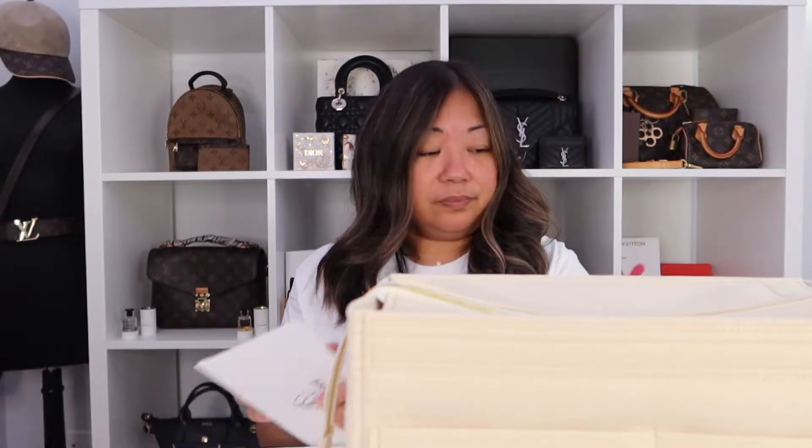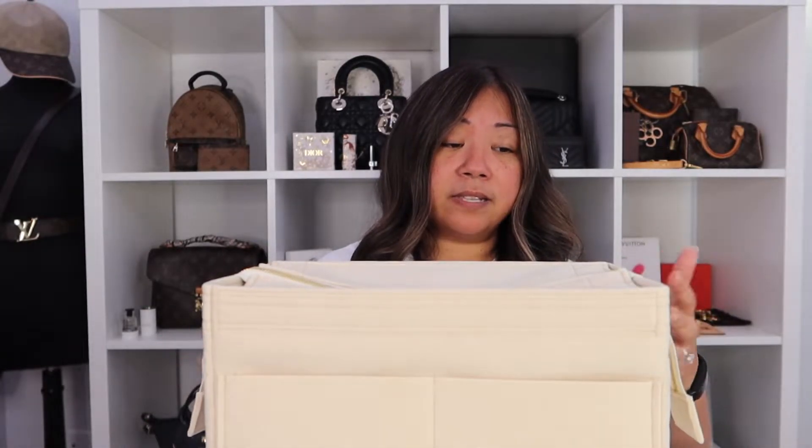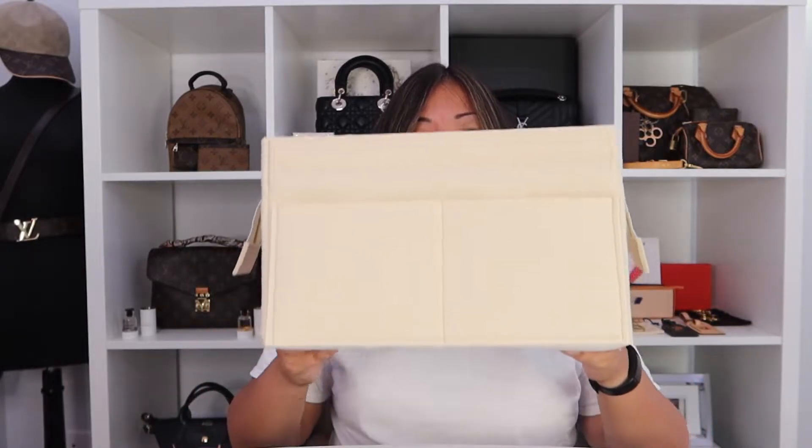Inside the envelope is a thank you letter that reads: 'We hope that you enjoy our creation as much as we have enjoyed customizing it for you. You have helped make us who we are today and for that we are forever grateful. You are our favorite people in the world and we love you. Love, Zumoni.' I went with this color because I thought it would go well with my Neverfull MM in monogram and it's just the perfect neutral color I could use in multiple bags. I also have a Neverfull MM in Damier Ebene.